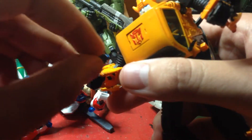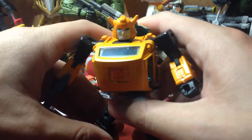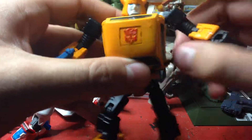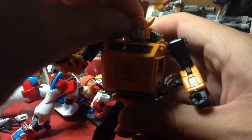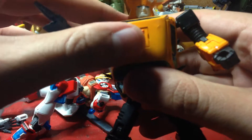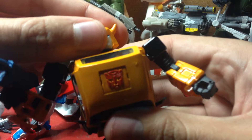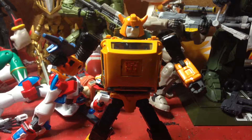So yeah, Bumblebee is the one I wanted — I didn't really care for Spike. He came with the figure but I'm happy with the Bumblebee. I'm sure there is a Bumblebee out there that doesn't come with Spike and comes on his own. There is a gold variant of this but I decided not to get that since this is the one I wanted. Unfortunately it's a knockoff, but still — I like this figure, I really do. Hope you guys enjoyed the video and I'll see you all next time.